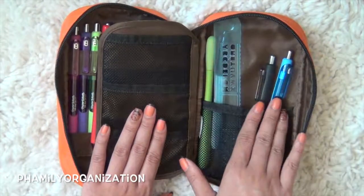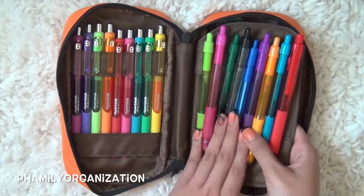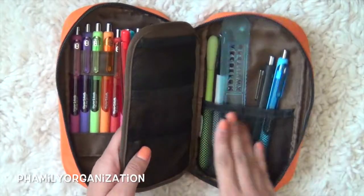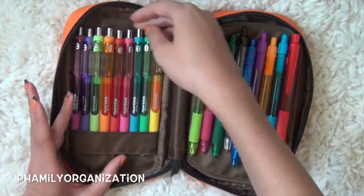Here are the little extras that I have. It just kind of switches — there's no real organization to this, I just kind of put the colors wherever. But the new colors I did get was this navy and a dark green one.